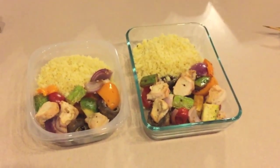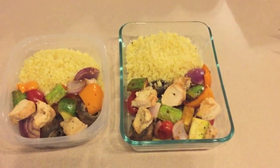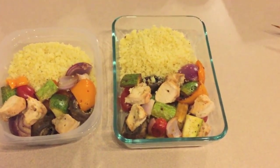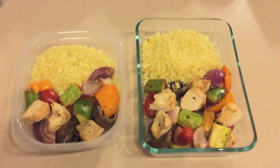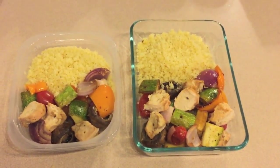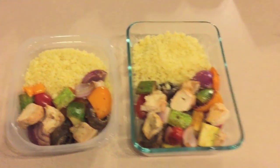I was able to make five total kebabs using one chicken breast, one zucchini, one small red onion, about three quarters of an orange pepper, a handful of mushrooms, a handful of baby tomatoes, and I only used one cup of couscous with about three quarters cup of water — or maybe it was the reverse of that.